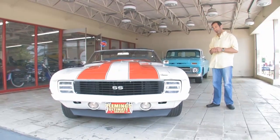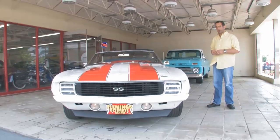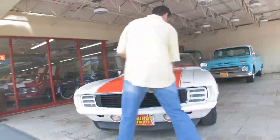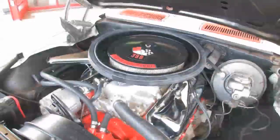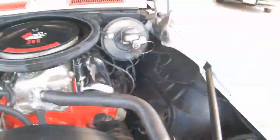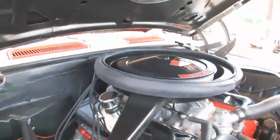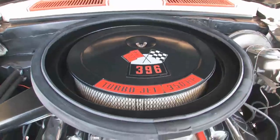Let's check out the drivetrain a little bit, some of the features that made it a really nice driving car, and why the original ones were so much money. Let's take a peek under the hood. Nicely detailed here — we have the correct exhaust manifolds, the Mark IV big block engine, Cal Induction air cleaner, a nice-sized radiator, power steering, power disc brakes, and all the things you would have gotten on the Super Sport package at that time.